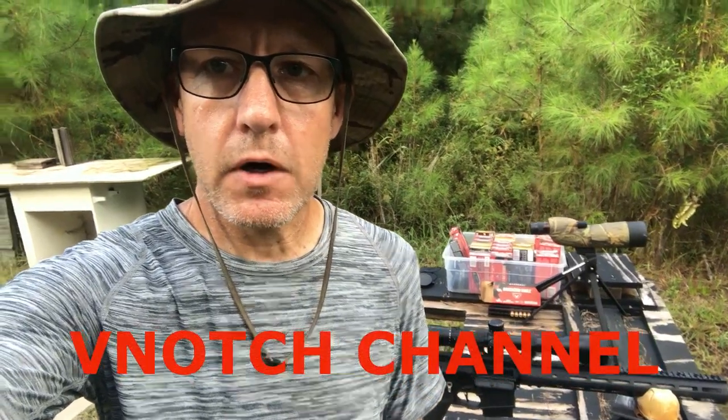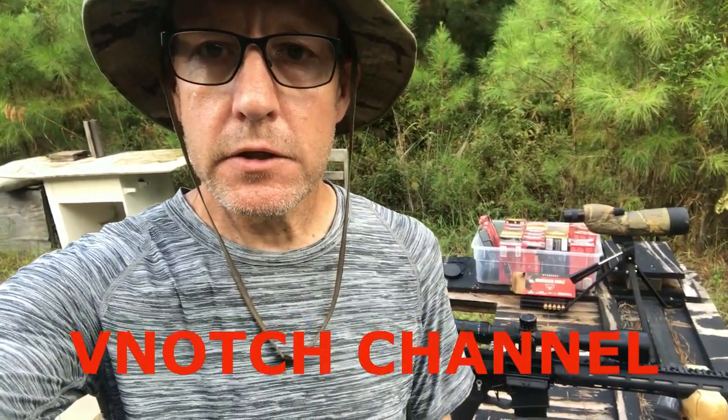All right, listen up ladies. This is Rob from the V-Notch channel. Today we're out on the range. We're going to be shooting a Bear Creek Arsenal 22-inch 224 Valkyrie with a Nikon X1000 scope, shooting exclusively the American Eagle 75 grain — the inexpensive stuff you can get at Walmart. We're going to take it out to 300 and then to 500 and see what it'll do.